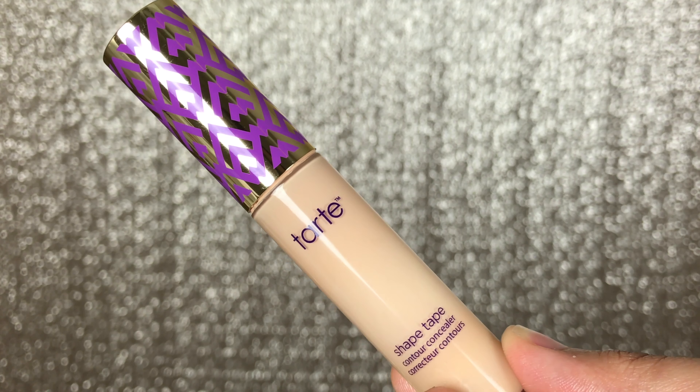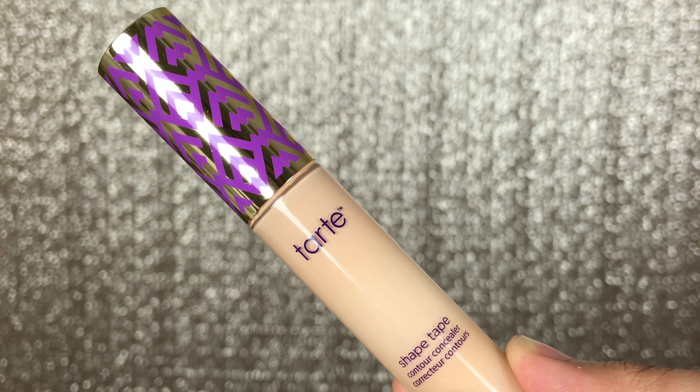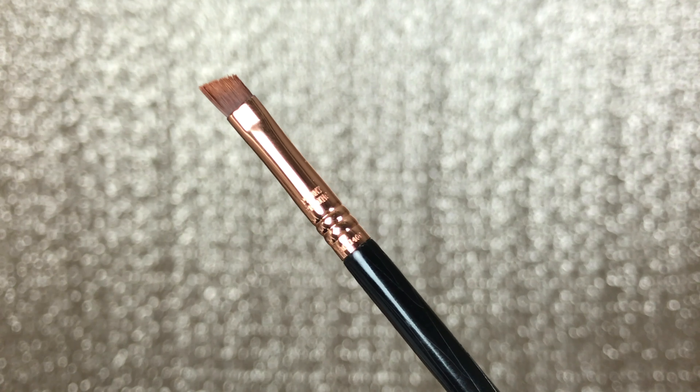The next item is a concealer — I use the Tarte Shape Tape Concealer in Light Neutral. You use concealer to clean up the edges so they look very sharp and clean. You'll also need a small angle brush; I use the Sigma E65 because its sharp angle lets me be really precise when cleaning with concealer. The last item is a concealer brush, which is optional — it's just used to blend in the edges after applying concealer with the angle brush.